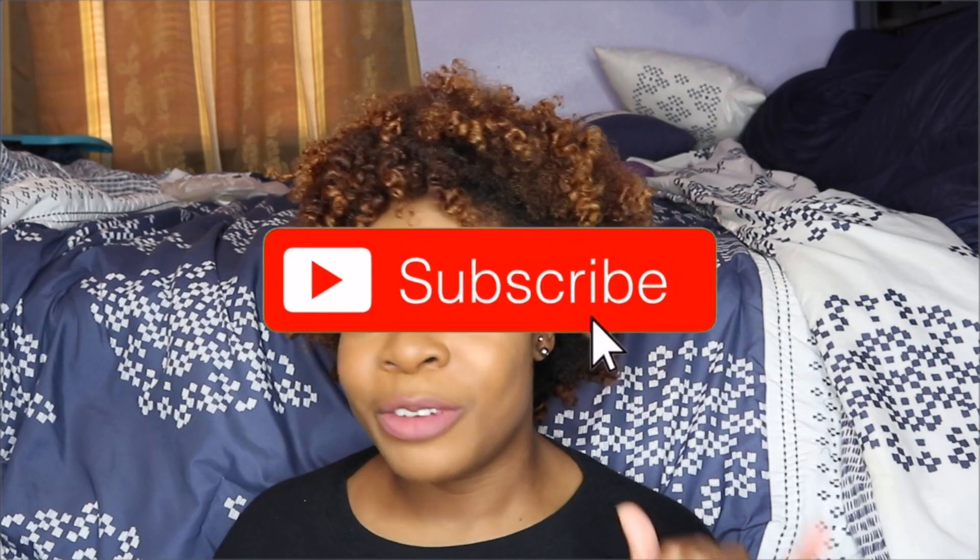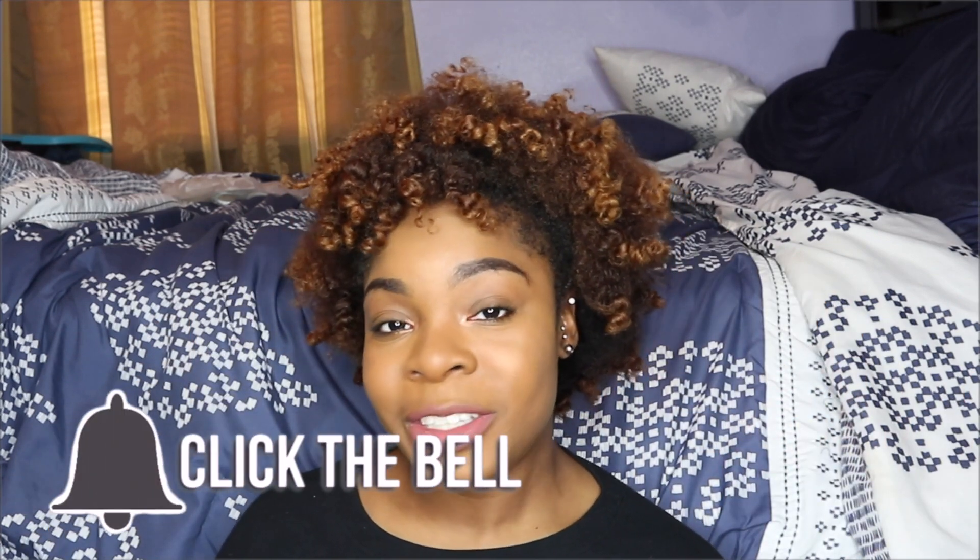If you enjoyed this video, go ahead and give it a thumbs up. If you haven't already subscribed, click the red button below, turn it gray, and hit the bell notification next to the subscribe button so you get notified every time I post a new video. Bye guys — now let me go hit these streets!